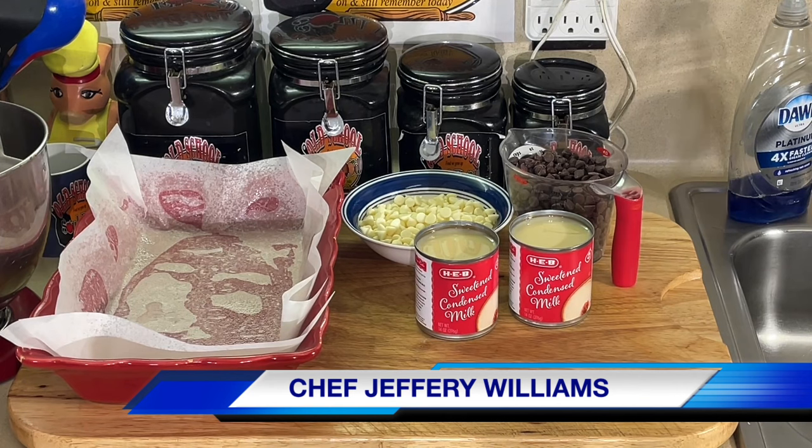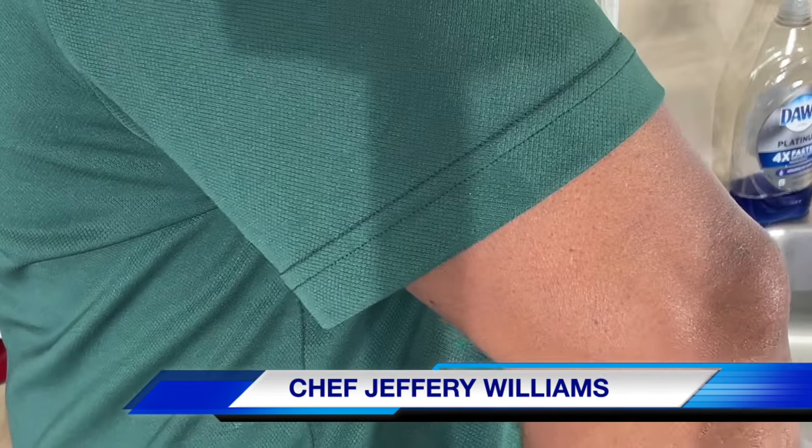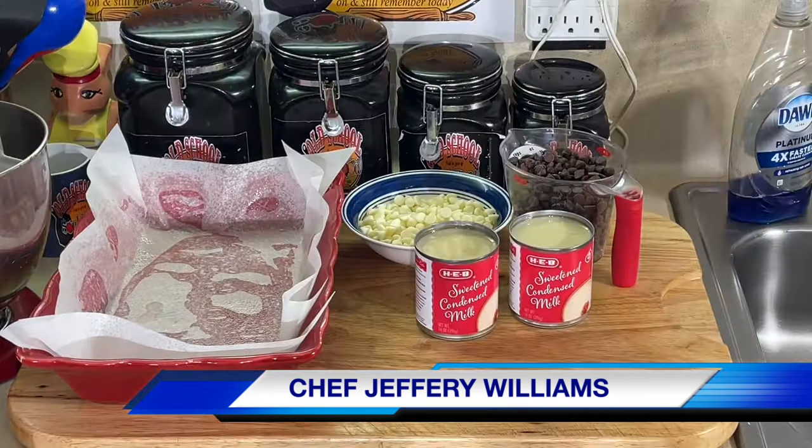So today I'm doing the easiest fudge you ever had in your life. It's two ingredients, y'all — chocolate and sweetened condensed milk. That is it. How easy is that?